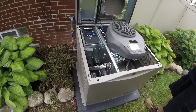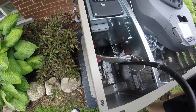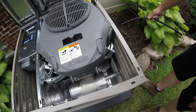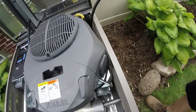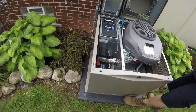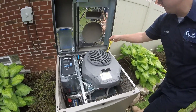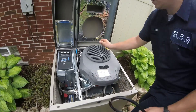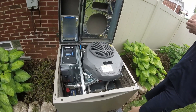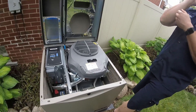That hose I was telling you about for the oil change is right here — it's got a little hose clamp attached to it. That screw comes out, the hose goes right in there. Start it up and let it run for about 15 minutes to get it nice and hot. This is where you check the oil and this is where you add it. It takes about a quart and a half to two quarts — it says in the manual.